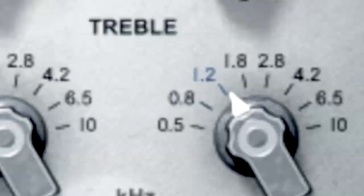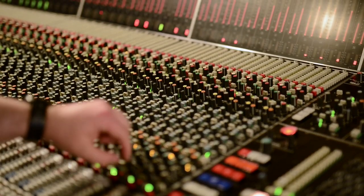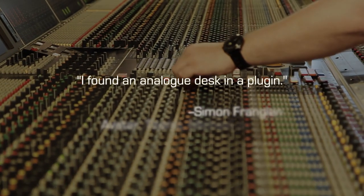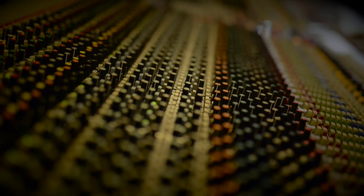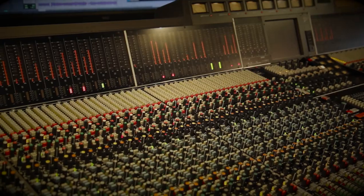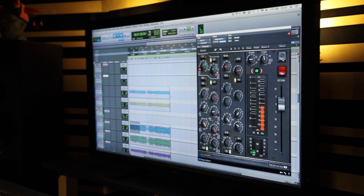While digital emulations of analog console channel strips have made great advances in sonics and performance, there is one thing all analog channel strips do that no digital model to date does: accurately model the channel-to-channel variation found in all analog consoles. VXConsole changes all that.